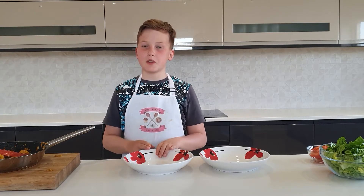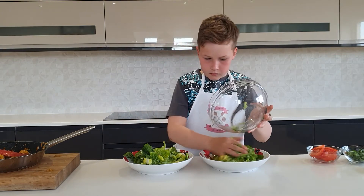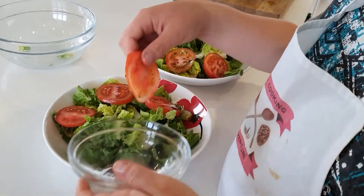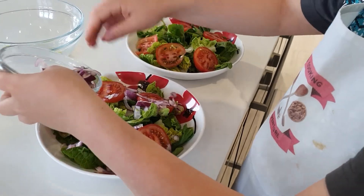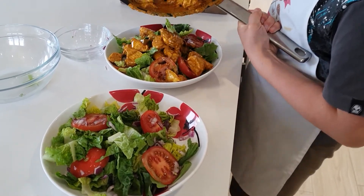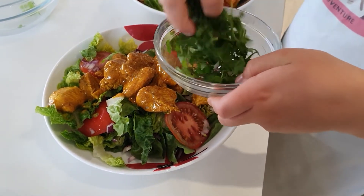Now all we need to do is assemble the salad — this is for two. Get half of the lettuce for each bowl, then spread half of the tomatoes and half of the red onion around nicely. Put half the chicken on one plate and the other half on the other plate, then finish it off with coriander on top.